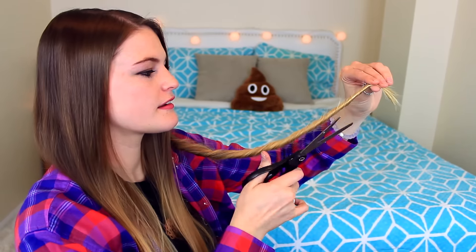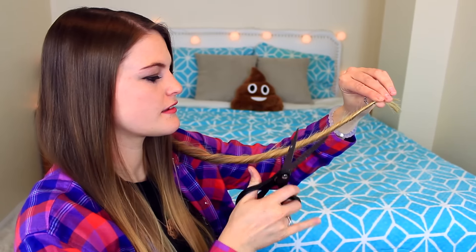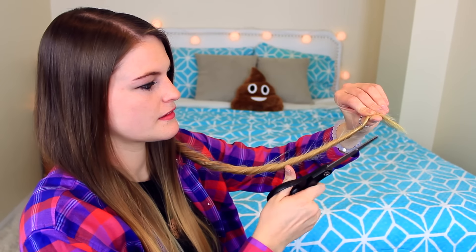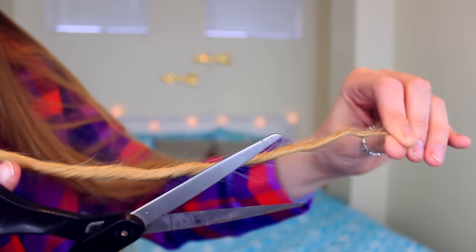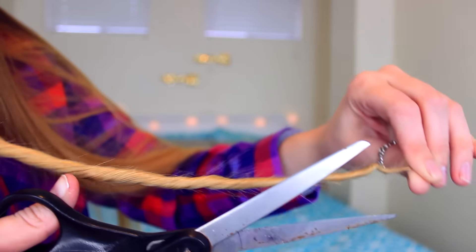For my first life hack, I'm going to show you how to get rid of split ends. Take a section of your hair and start twisting it all the way down to the end. Then run your fingers up the twist to bring out more split ends — you'll see them sticking out. Take a pair of scissors and trim those off. Be very careful because you can cut off more hair than you want to.